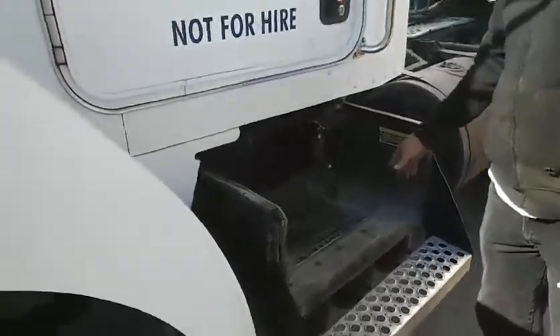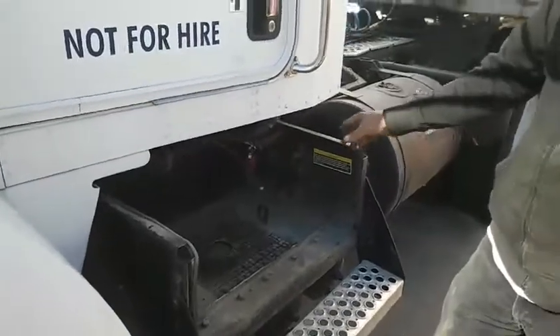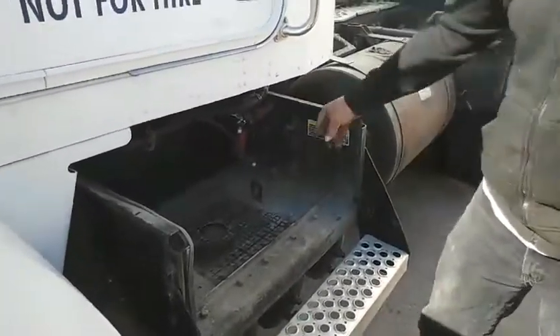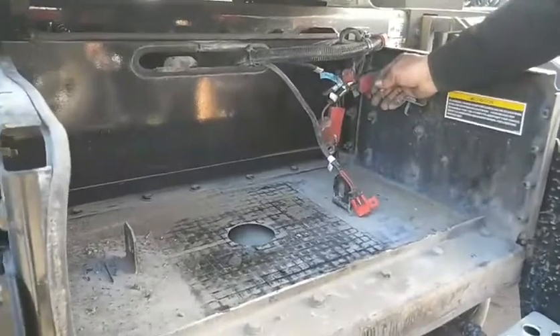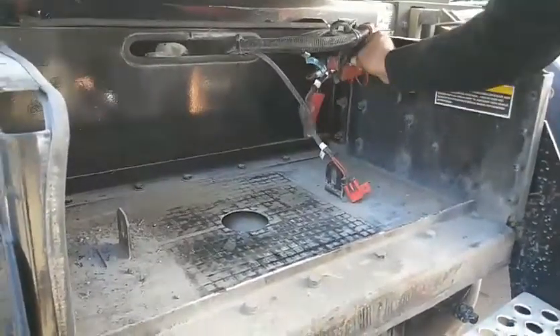We're gonna install a lock on the KW. First thing we're gonna do is remove all the leads and everything, pull the batteries out. Always make sure that you don't have any positive leads that were added on later on that could still be hot. So make sure you get everything nice and tucked away — let's not arc anything out.